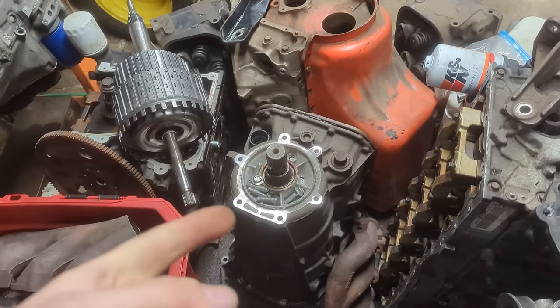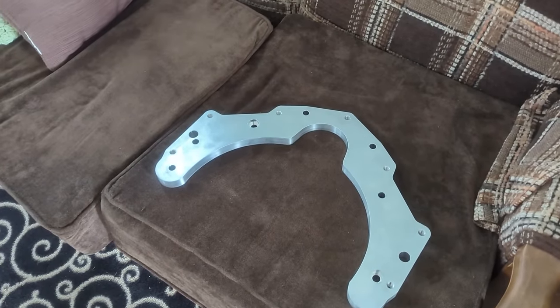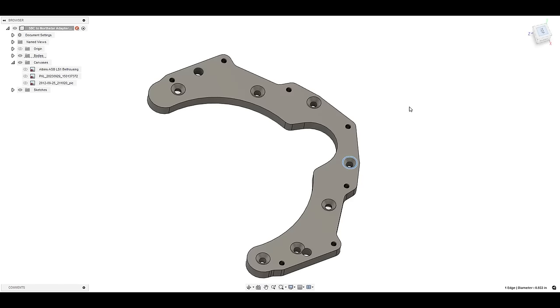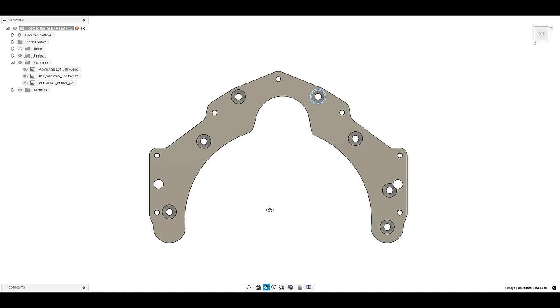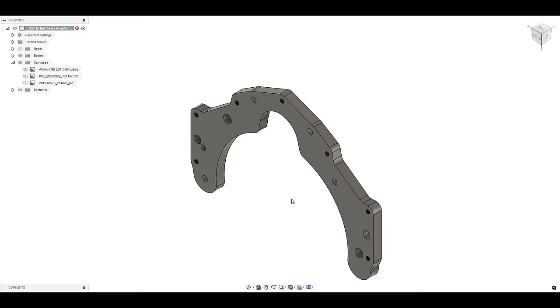Let's show how we made an adapter plate. Nobody makes an adapter plate to go from a North Star LH2 to a small block Chevy, so we had to make our own. Building an adapter plate starts on the computer in your design software. The basic goals are to take your bolt pattern from your engine, seen on these flange bolts, and adapt it to the bolt pattern of the transmission you want to use — in this case, a small block Chevy pattern.